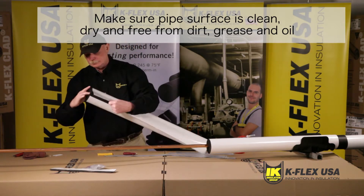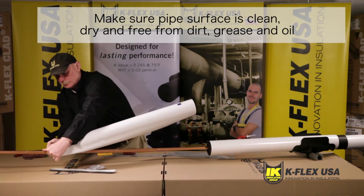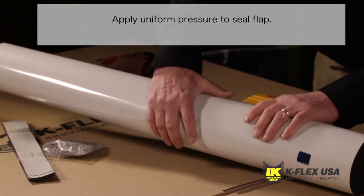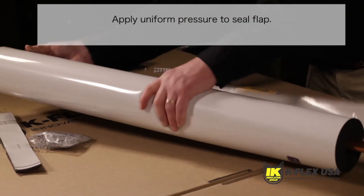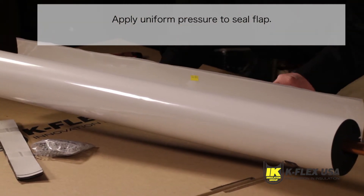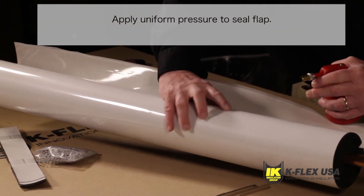When you are installing K-Flex clad tube insulation, start by wrapping the tube around the pipe. Insulation tubes below one and a half inch wall are designed with a PSA release liner and will seal by pinching the release liner and peeling the liner to expose the PSA.